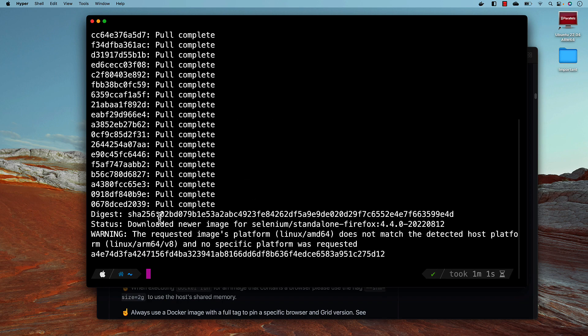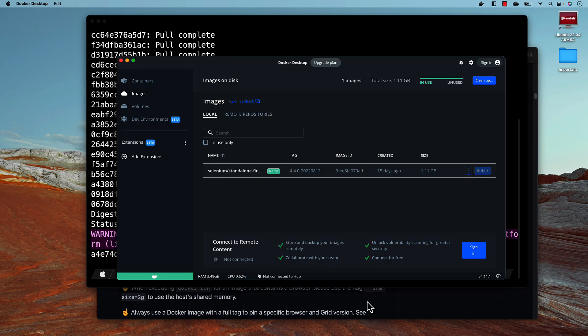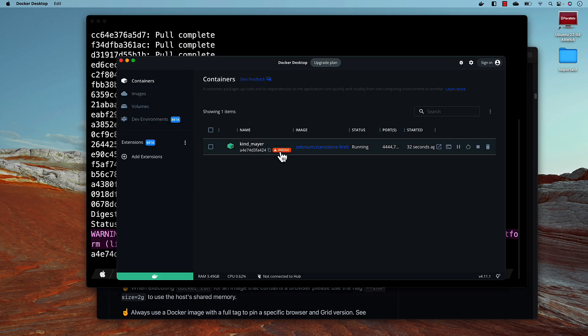The download is done and there is a warning message saying the requested image platform Linux/AMD64 does not match the detected host platform, because it is an ARM-based processor. It's just a warning — it's not stopping you from running the image. In Docker Desktop, it tells you this is an AMD64-bit container and the image may have poor performance or fail if it runs in emulation mode. Basically the Rosetta emulation layer is running this x64-based container.